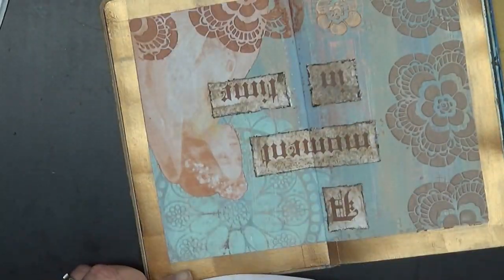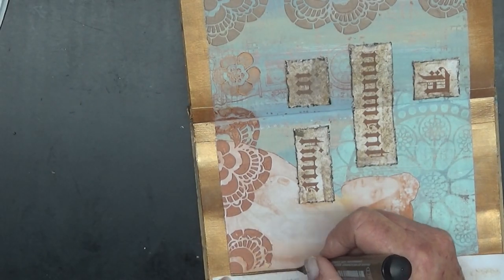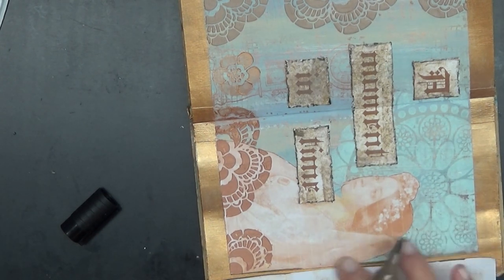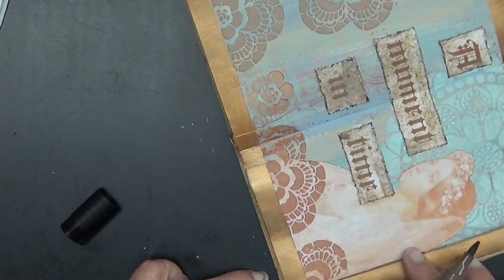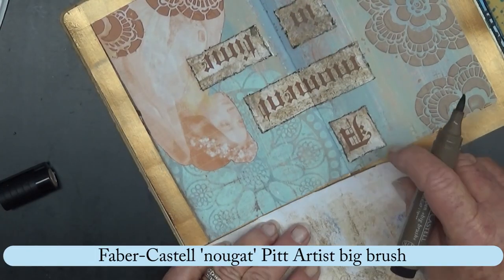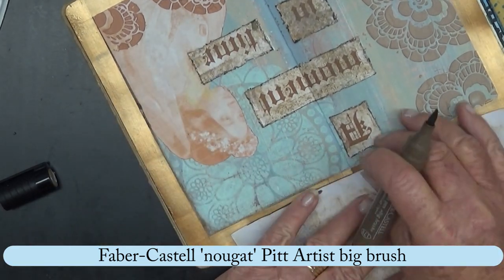I thought it needed a bit more dimension — a separation between the border and the page. So I'm just taking that Nougat big brush and going around the inside edge of that border. And I thought that helped it.